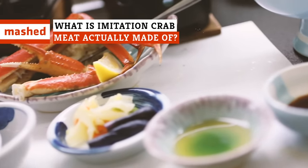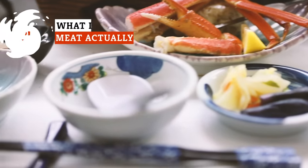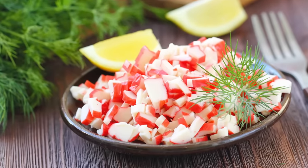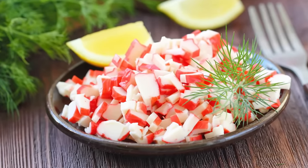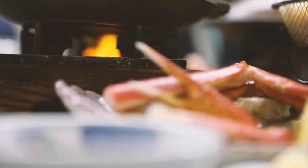Considering it's got the word imitation in it, you really shouldn't be too shocked to find that imitation crab is far from the real thing. That tightly packed red-and-white stuff you'll find displayed in the seafood section of the grocery store may resemble crab, but it's obviously not really made of crab at all.